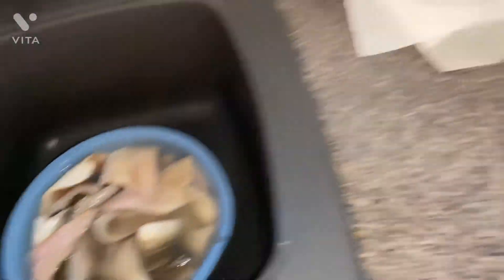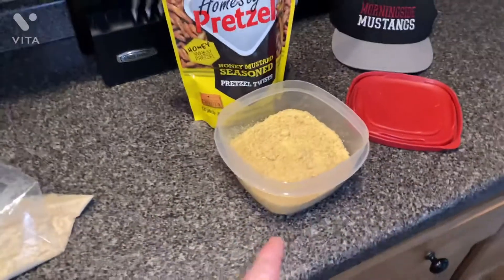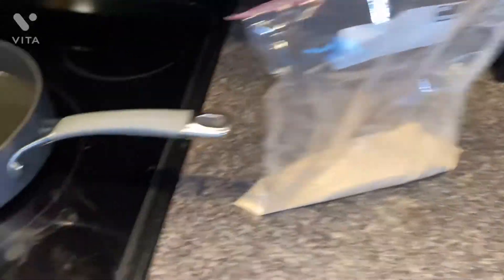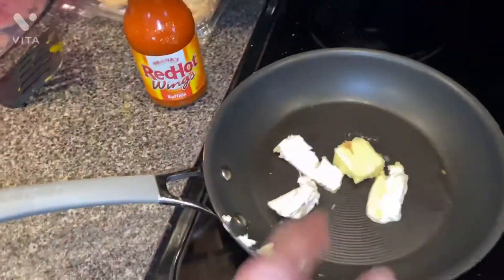Fish is all thawed out, we're gonna skin them up. I've got the whole process set up — a little egg wash here, the batter for the Dots, and the normal beer batter. Got the oil starting to get hot. And here in the pan, we've got butter, cream cheese, and Frank's for the sauce — we'll focus on that a little bit later. First let's get these fish skinned up and ready to go in the oil.